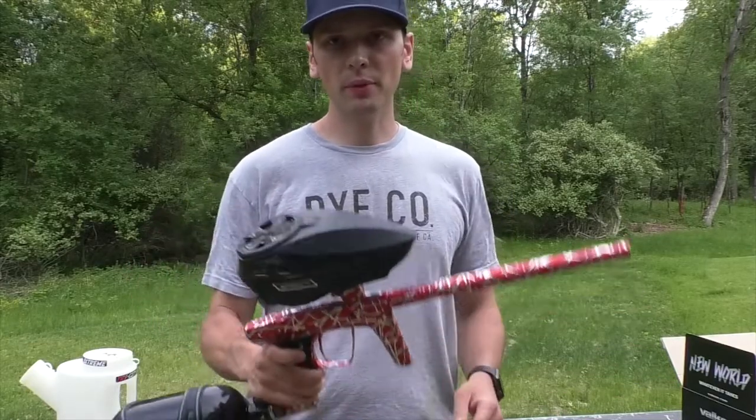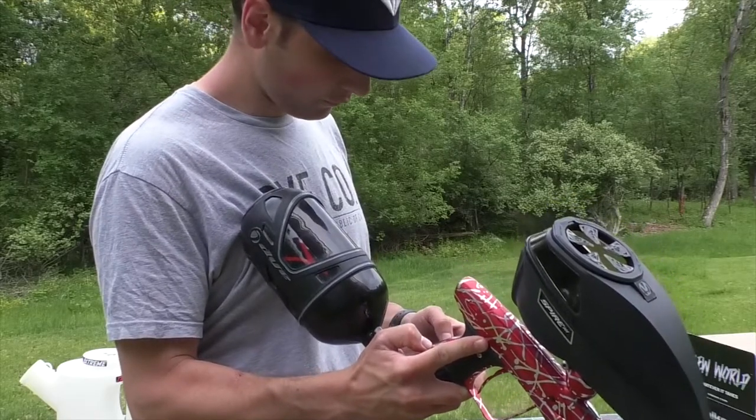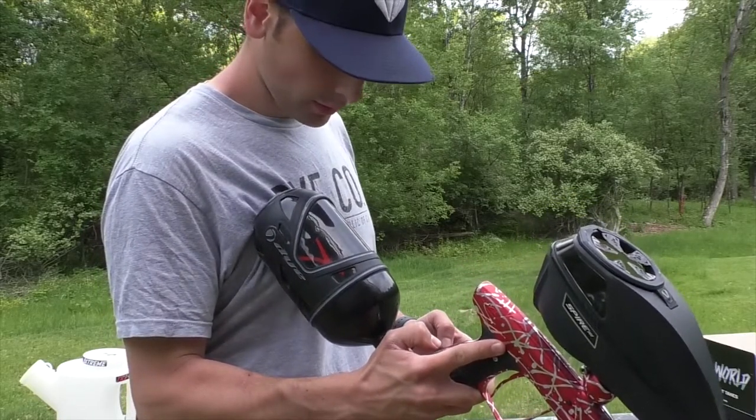Hi everyone, Mike here with Tri-State Extreme. Today we're going to do an efficiency test on the Lux Ice. So we're starting at 57, 31.